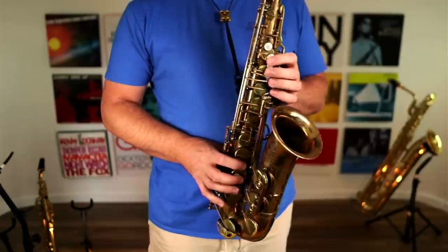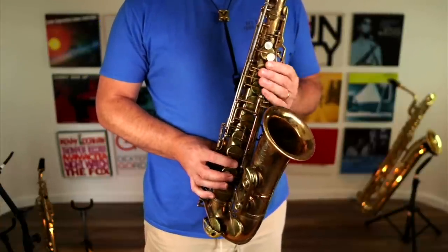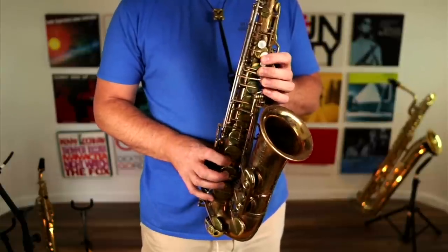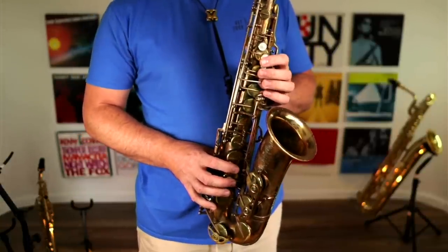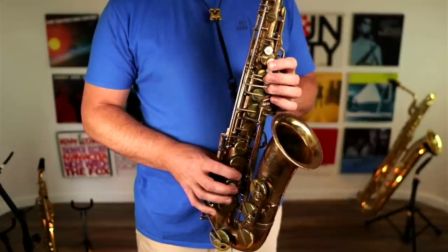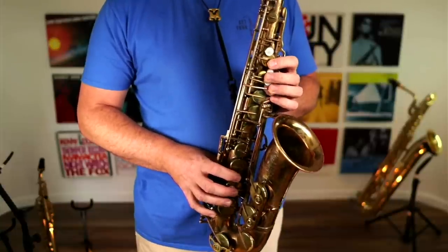So make sure that when you look in the mirror, your hand position looks like this. In the left hand, you can hardly see the table keys because my hand is covering them. If you do that, your technique is really going to thank you and your saxophone playing will not be held back in the future. You're going to future-proof your technique and really make the most of your playing. And more importantly, you're going to stay injury-free.